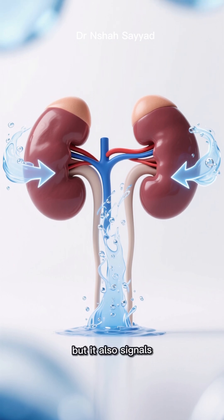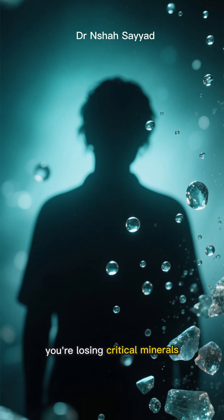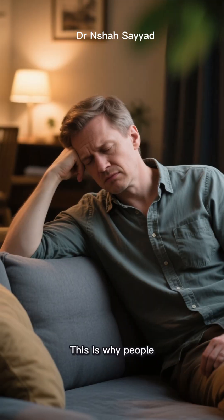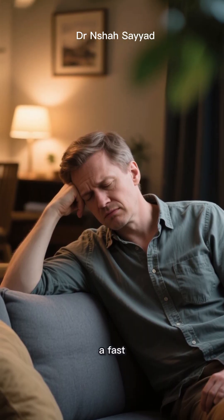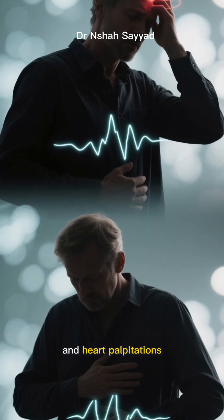Now when you stop eating, your insulin levels plummet. This is great for fat burning, but it also signals your kidneys to flush out sodium and water like crazy. You're not just losing water weight — you're losing critical minerals. This is why people on day two or three of a fast suddenly feel awful.